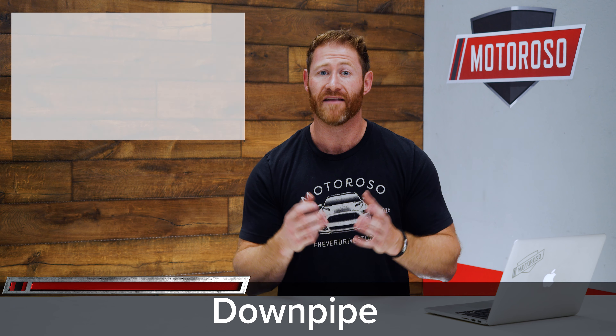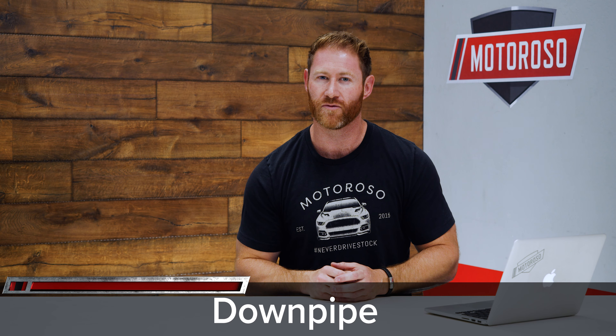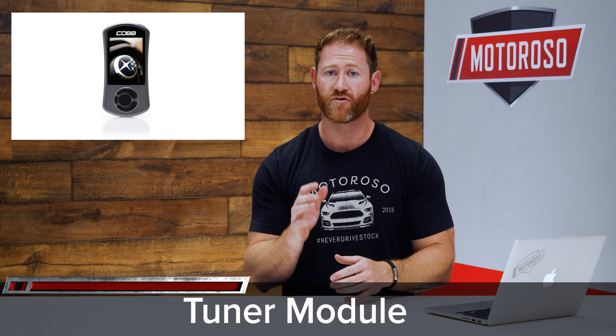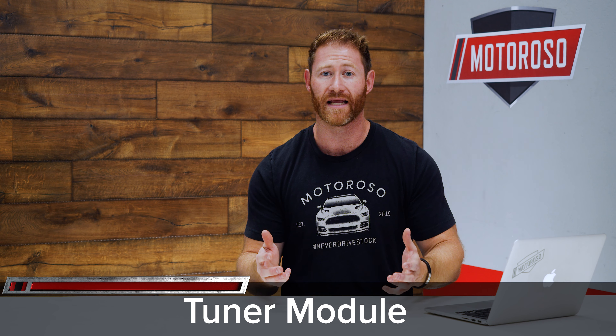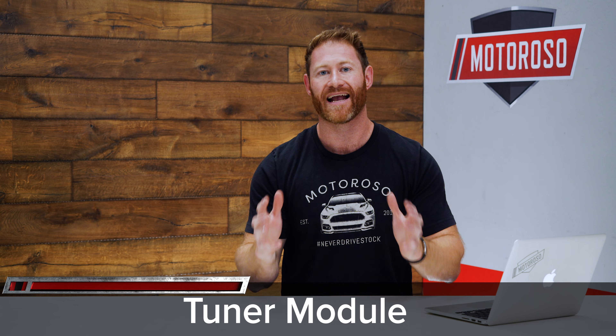The downpipe is honestly one of the biggest bangs for your buck and will make your Subaru sound noticeably better. Several brands make downpipes for the WRX. Cobb is one of the most popular options due to easy off-the-shelf tunes. Invidia is a bit less expensive with a slightly raspier sound. Grimmspeed is known for offering the least amount of drone. We'll put links to all of those in the description.